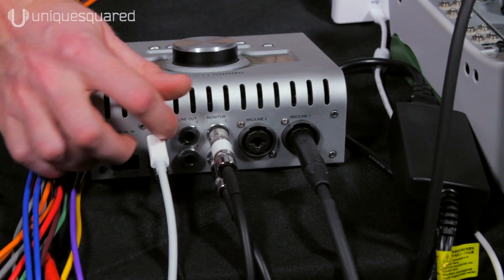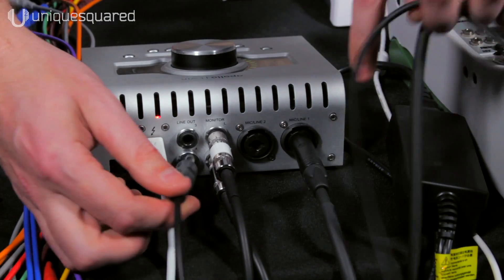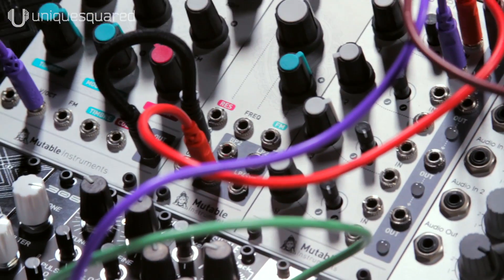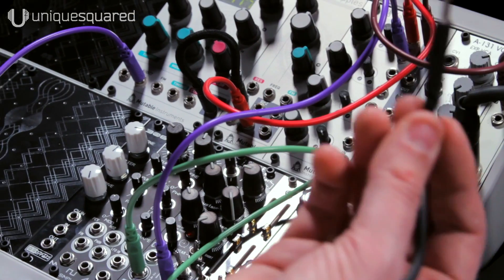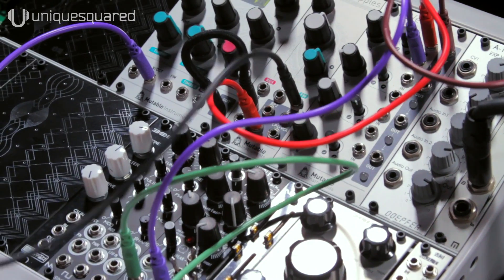We can use either line output three or four to send control voltage, so we're going to go ahead and plug into line out number three. We've got a basic patch set up here on the Eurorack. We're going to take our output from Ableton and send CV into the filter cutoff on our Mutable Instruments Ripples.